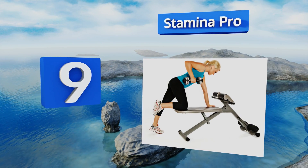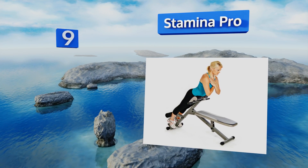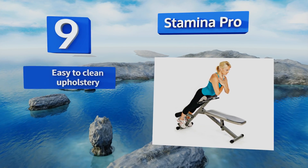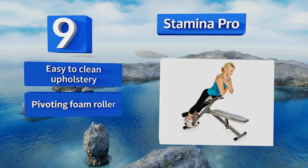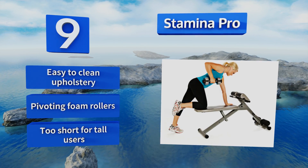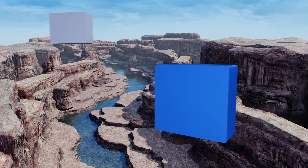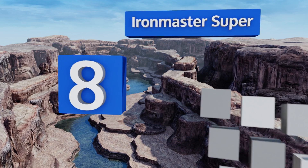The Stamina Pro still offers a flat bench position to work your arms with dumbbells. The thickly padded adjustable thigh support accommodates a variety of heights for an intense ab workout. It's equipped with easy-to-clean upholstery and pivoting foam rollers, but it's too short for tall users.